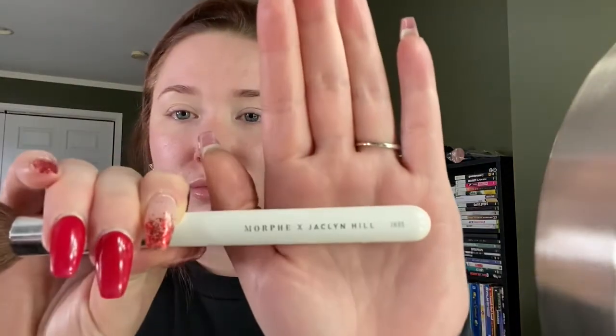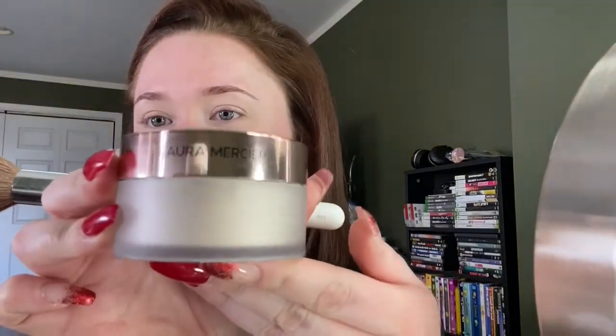Next I am going to use the JH05 brush — it's a small powder brush — and I'm going to use Laura Mercier Translucent Setting Powder to set the Tarte Shape Tape on my eyes. I always use a powder over eyeshadow primer or concealer because I personally feel that it helps the eyeshadows blend. I know some people don't use powder, but I like to.